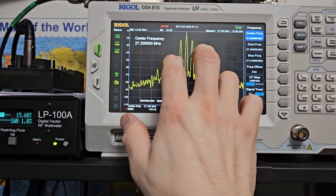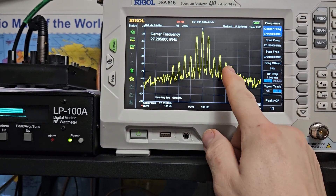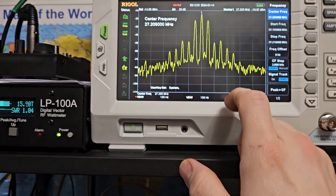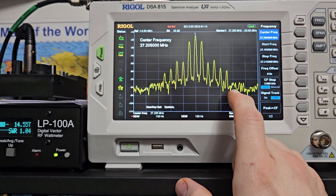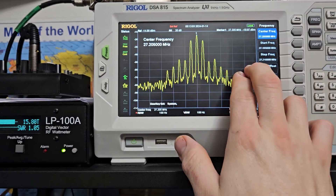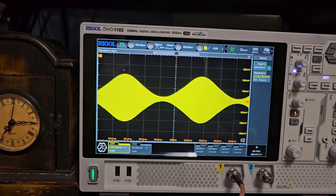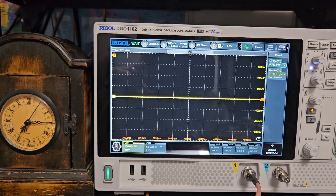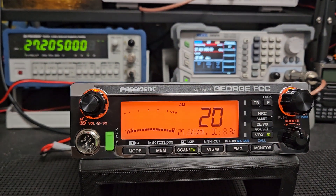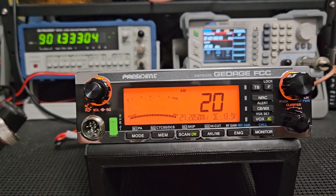When you adjust the radio to triple zero, you're bringing more power out of the radio, but the power isn't where it should be on the frequency. The power is spread here and here, and it's actually increased out here too — which is wasteful. Anything past about this point is all wasted power. The power should be right with the frequency; if it's not, it's totally being wasted and does you no good.